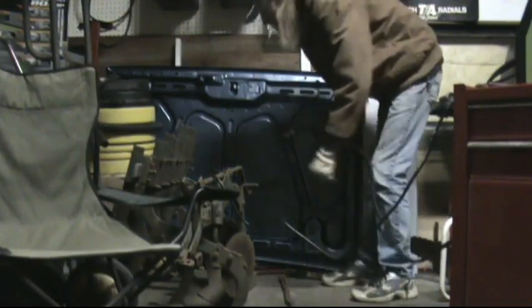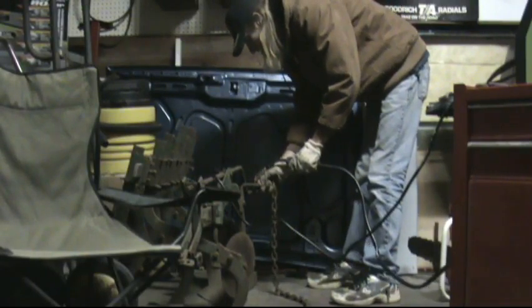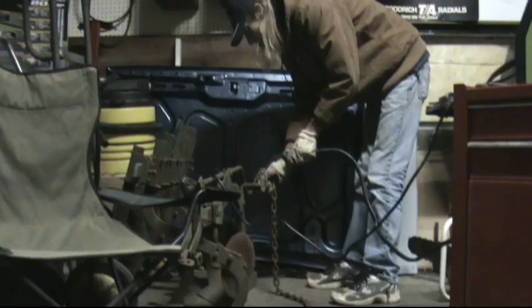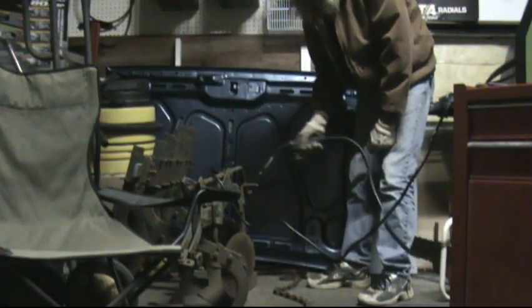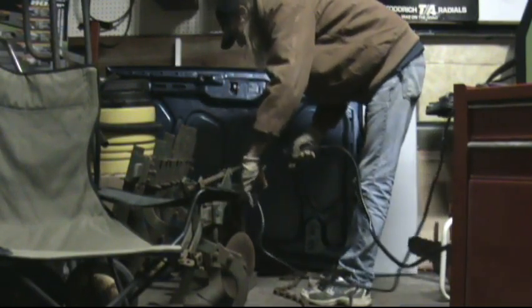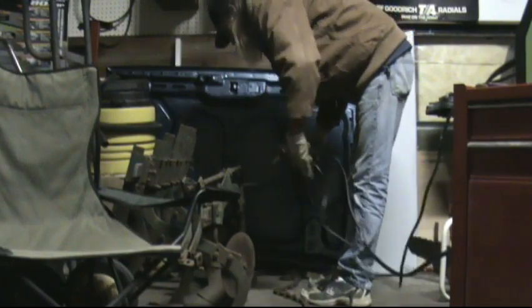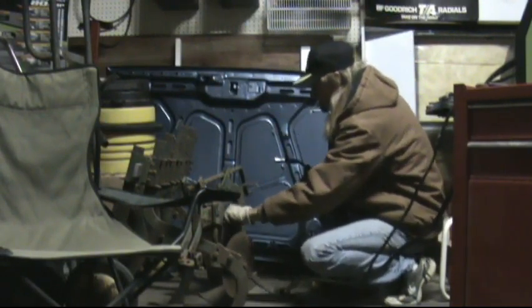Alrighty guys, we'll set it to maximum. It's pretty thick metal. Penetration — one of them did.